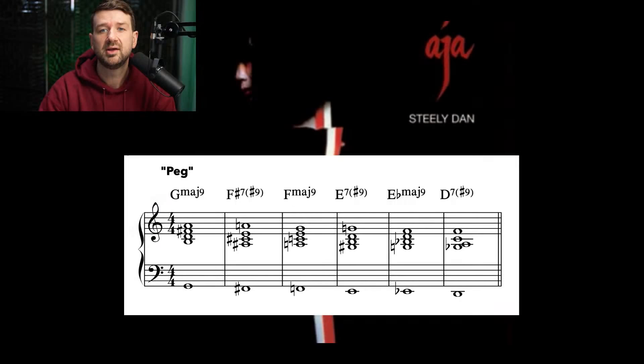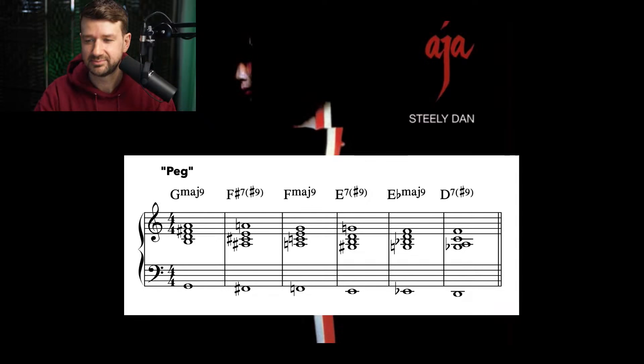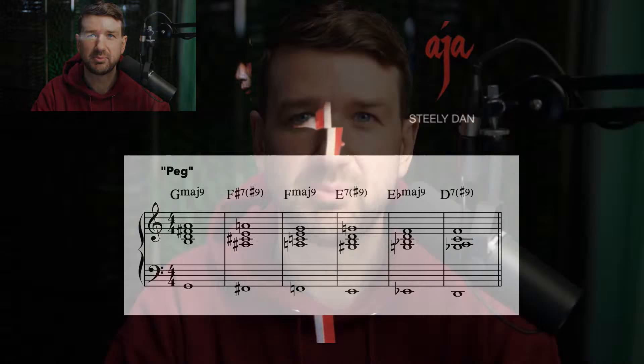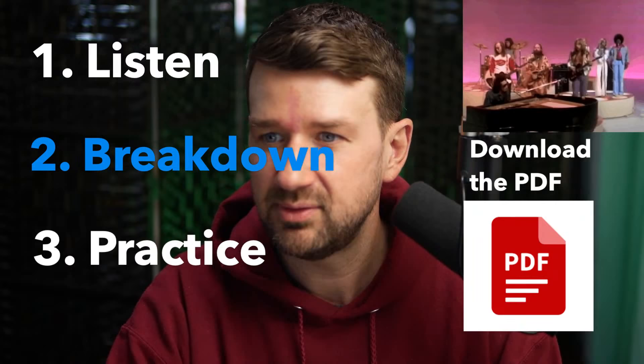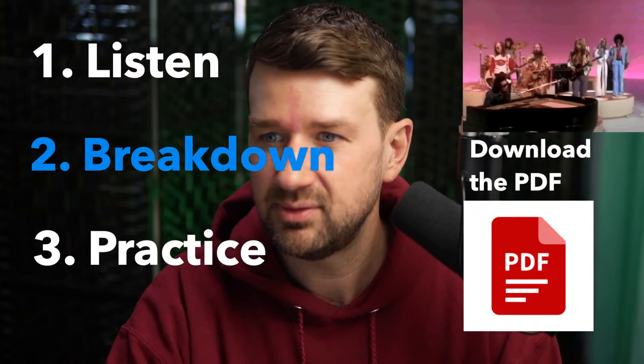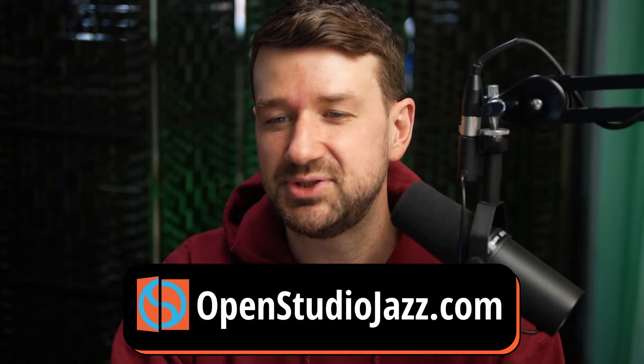Let's check out Peg one more time. Anyway, thanks everybody for practicing with me today. We listened, we broke it down, we practiced — the PDF is in the description and in the chat. Go to OpenStudioJazz.com if you want to learn more about everything we're doing here. Thanks so much for practicing with me today — I'll be back on Tuesday. Till then, happy practicing. Cheers folks, see ya.